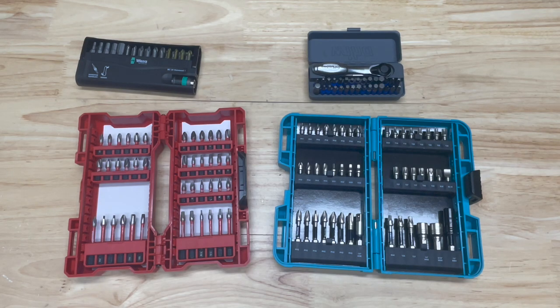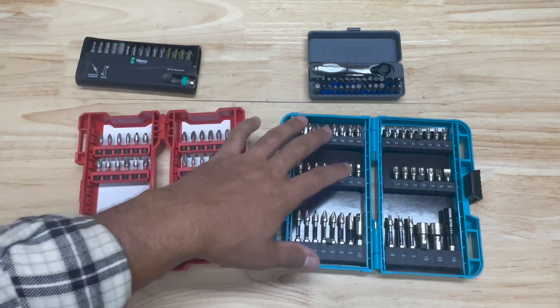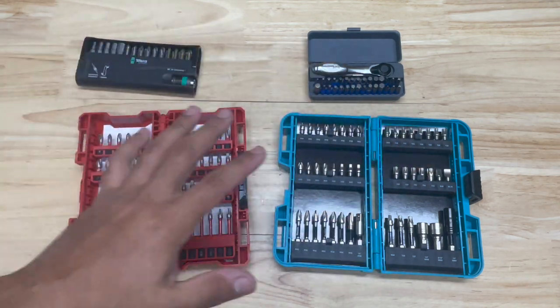Welcome back to the channel. Today we are taking a look at what is the best drive type for your impact driver. I've actually come across a new drive type that I think might be the best impact bit type you can get. This is of course my opinion, and it's not a bit type that you're going to see in any of these kits.